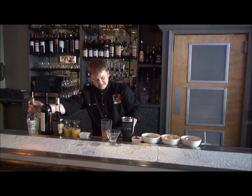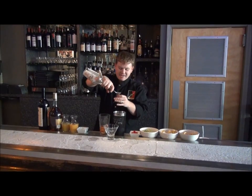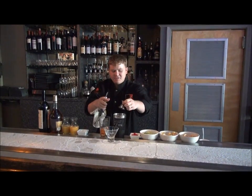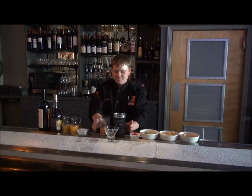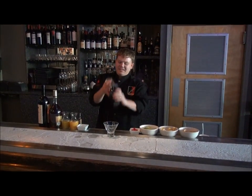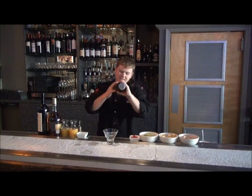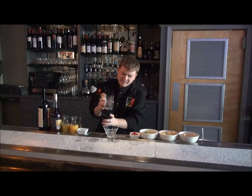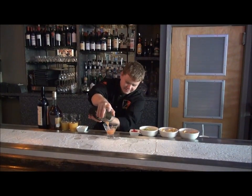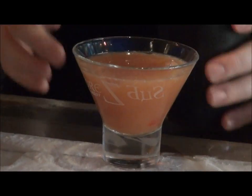Once you get that going, the secret ingredient of course is always Semagon. We're going to add about an ounce and a half of Semagon into our shaker tin, pour everything in, and give it a good shake to get this drink nice and cold. Then strain it into a martini glass — and that is the ultimate Russian Sangria, perfect for outdoor enjoyment.